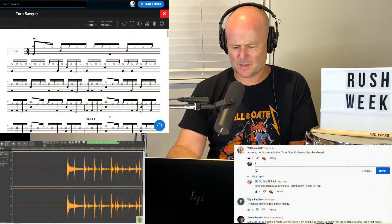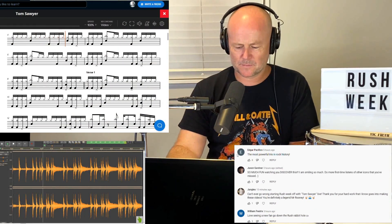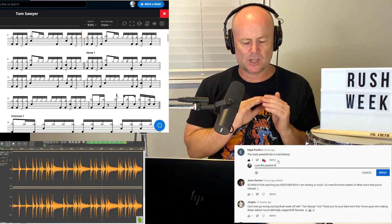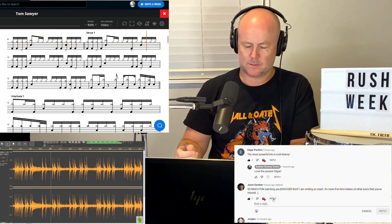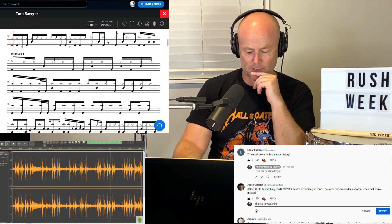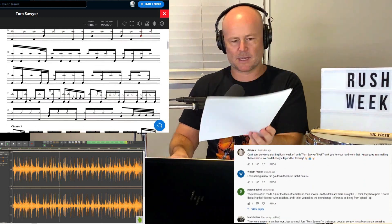That is a tight 16th note beat — those little hi-hat barks as well. I love the syncopation on the kick drum and constantly varying it, which is so refreshing. The accuracy — it's just all about accuracy at this point. Textbook setting up figures like a jazz player.